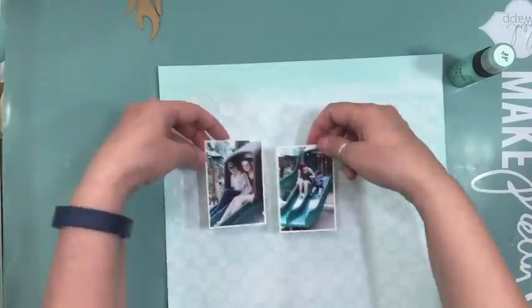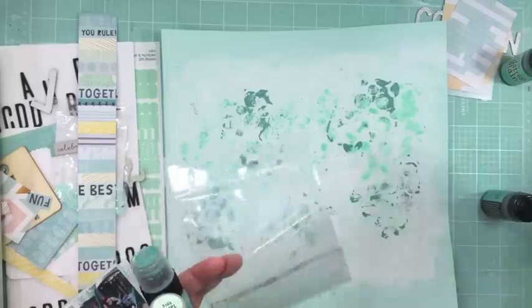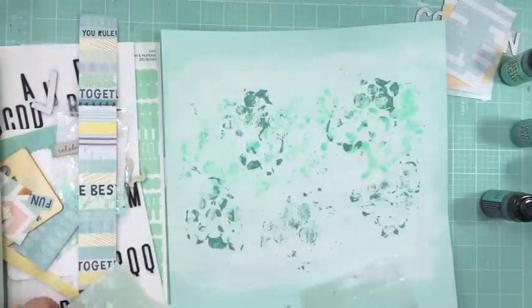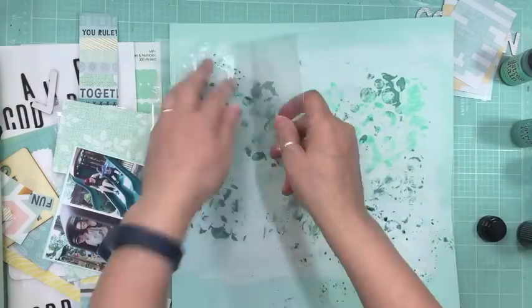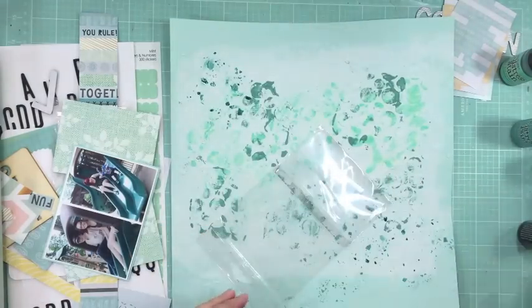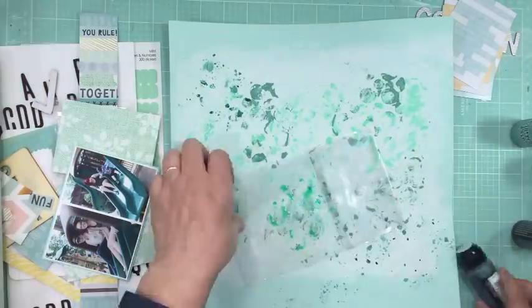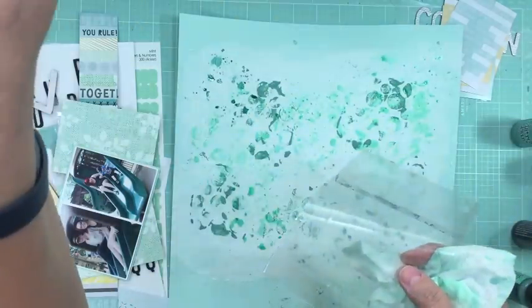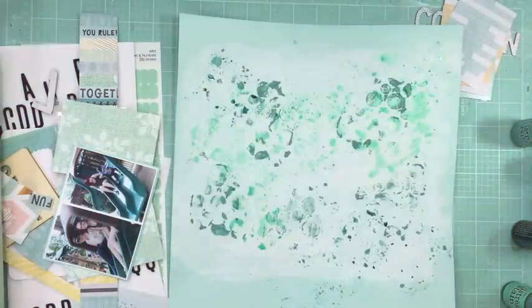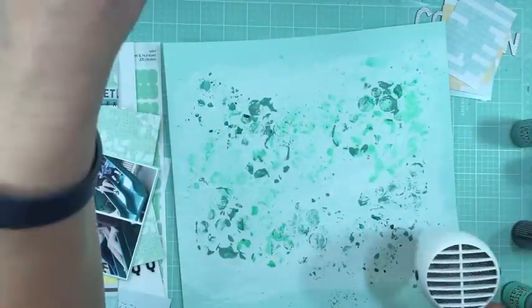I think the gel is still a little wet, so I turned off the recording and forgot to turn it back on. So I just showed you what I did because I thought the recording was on. I added some distress paint in cracked pistachio and evergreen bow. I added some water and just kind of added it all over the layout. And now I'm adding some distress stains.